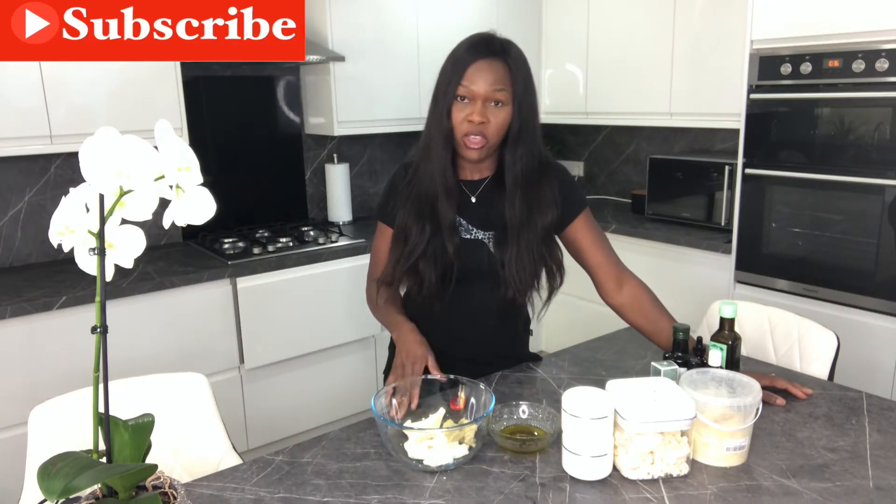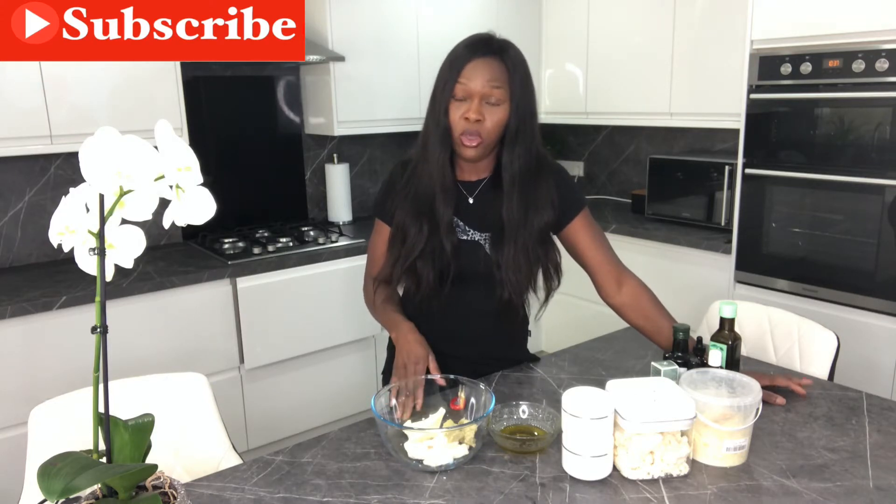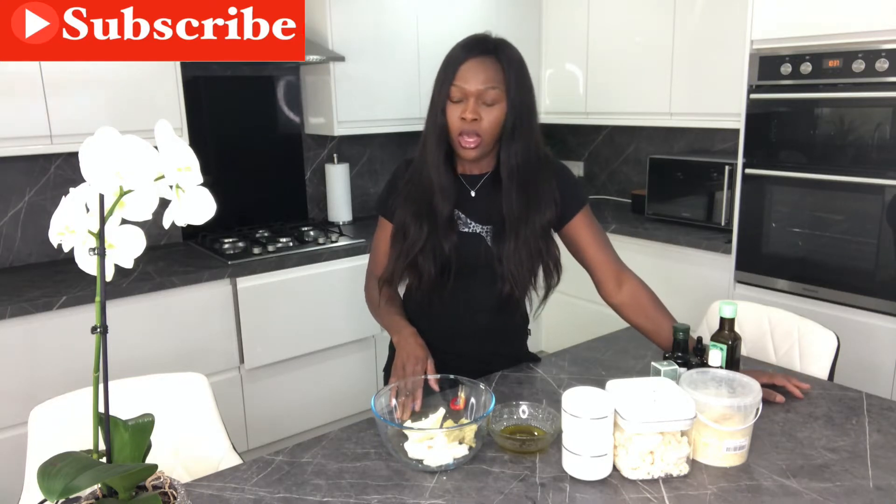If you're sensitive to any of these oils, you can either substitute them or eliminate them, because there are loads anyway. So if you eliminate one or two, you're not really losing much.